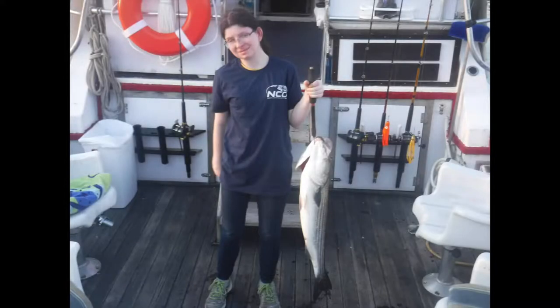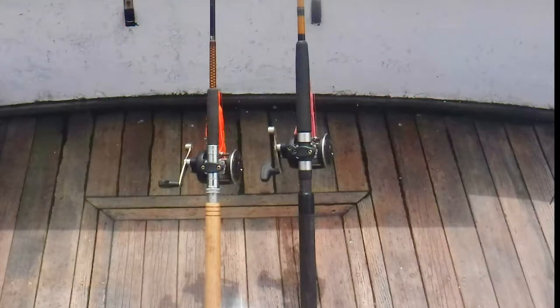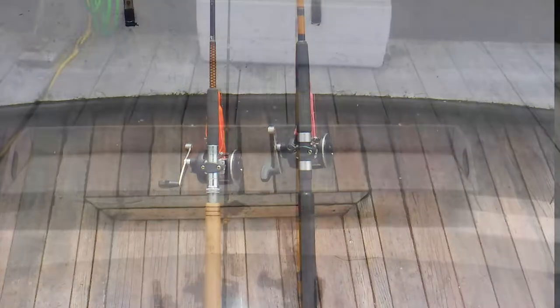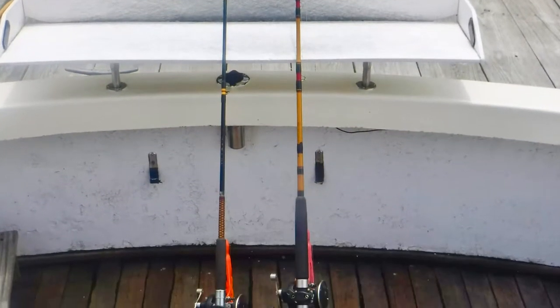Last summer, I had a friend of mine, Jeanette, try out a couple of rods. And from her suggestion, I built these rods this winter. Now you're going to see her demonstrating them.